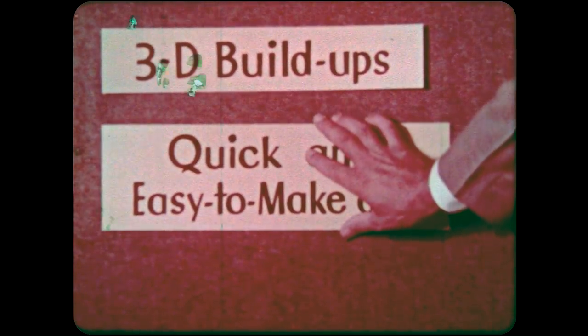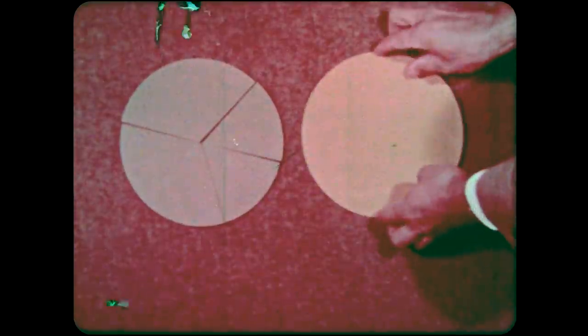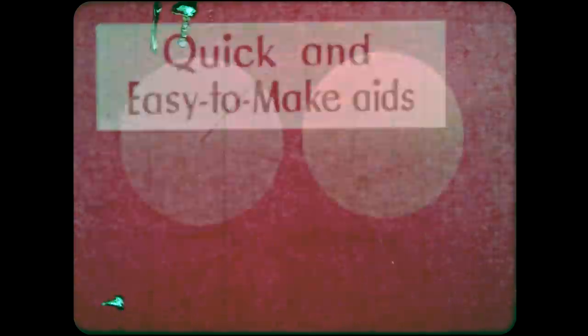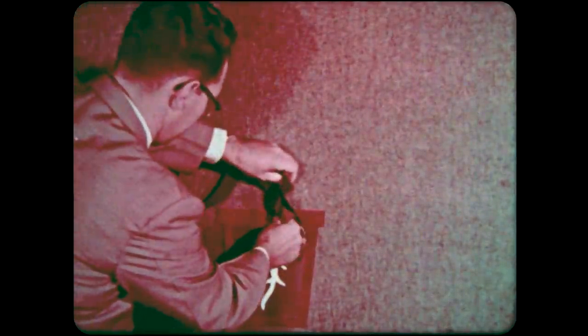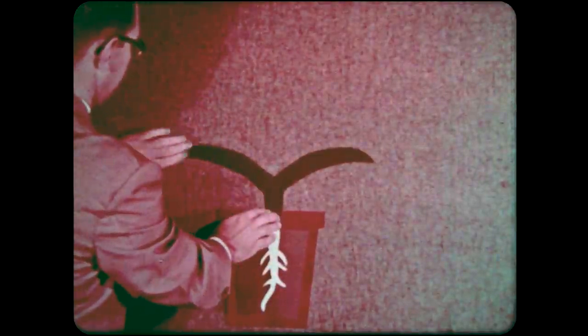It's quick and easy to make visual aids for flannel boards. Within a few minutes, you or a student could prepare these circles. Flannel boards give you animation. This illustration uses cut-outs to show the development of a plant from seed to full bloom. You can probably think of many more examples.